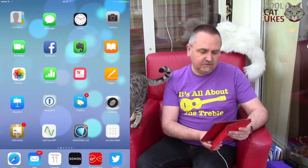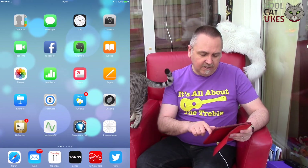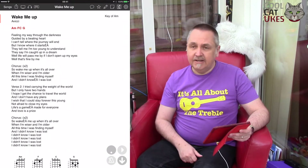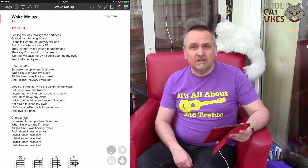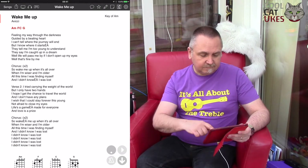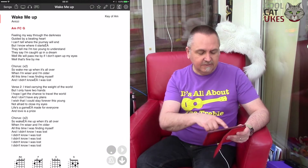I use a program called OnSong. It runs on an iPad and I just thought to show you that here. So I'll just start the iPad. On here you've got the program OnSong — press that and there you go. It goes straight into the last song that I was looking at and I can scroll up and down.